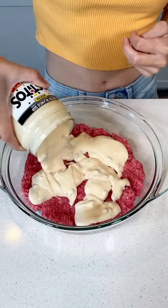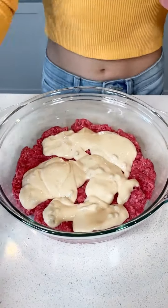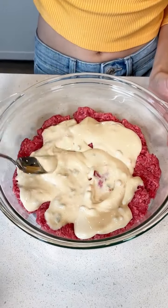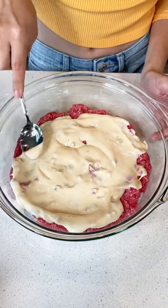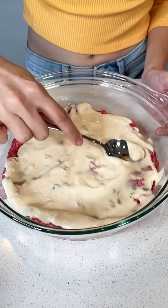I noticed you're doing a white queso. Could you do like a yellow queso? Yellow, you could do yellow. And then just spread it out just like this. It smells so good, that queso. Beautiful.